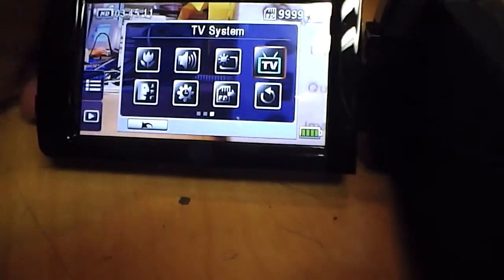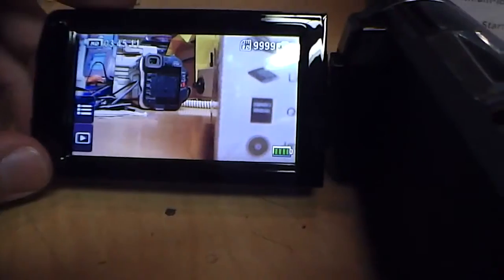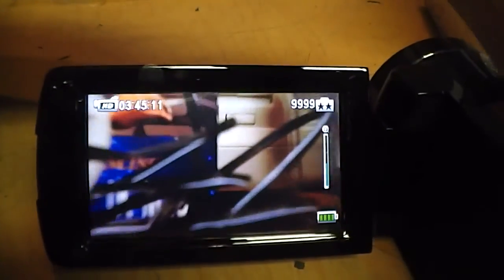Then there are setup options for the camcorder — setting it to NTSC or PAL, turning the beeps on and off, formatting the SD card, and things like that. So the touchscreen is pretty nice, and there's your 10x optical zoom with auto focus.